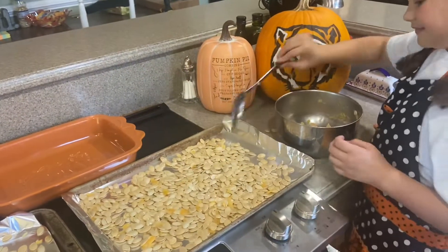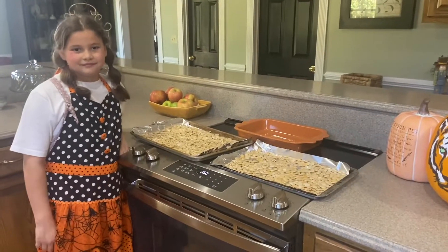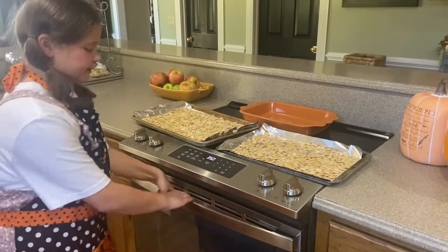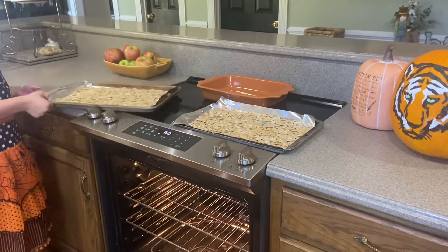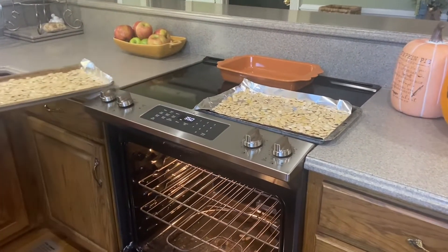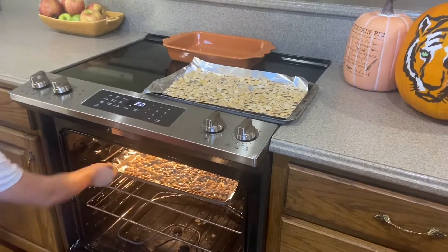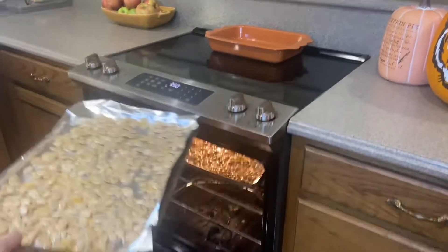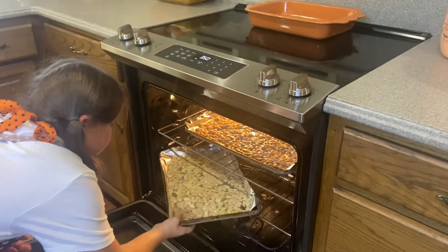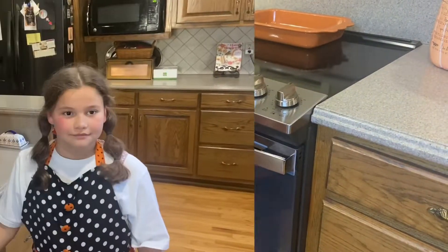I'm going to watch a special Halloween program. Now we're going to open the oven and put the pumpkin seed trays in — one on top and one on bottom. And then we're going to bake them.